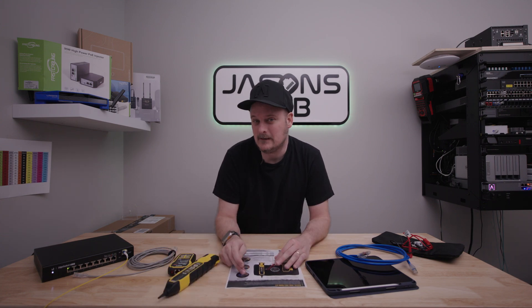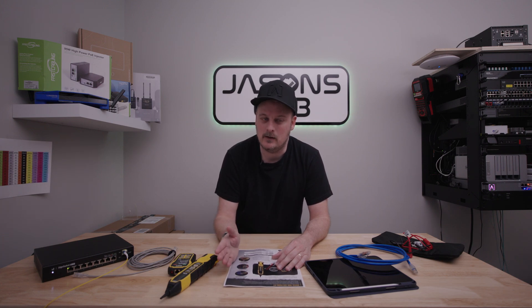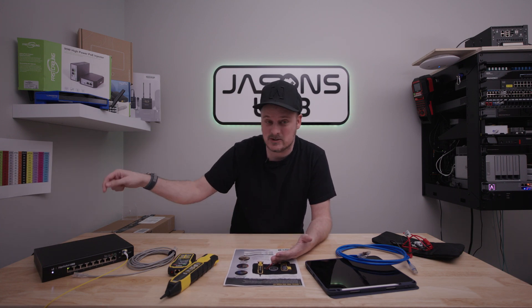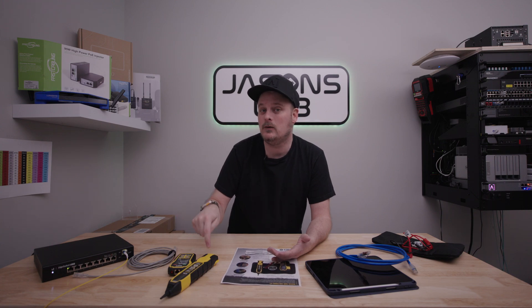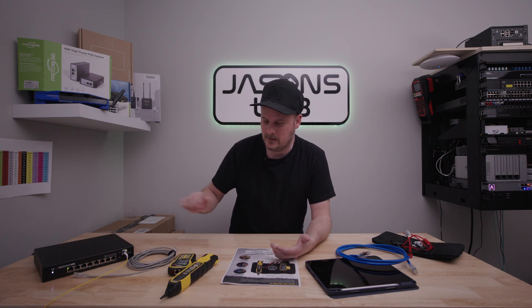The very first thing that they highlight is: trace cables on an active network — very, very useful. You can use it into a computer, a printer, or some other device, even a PoE switch like this one. Even a PoE switch, it will still work and not cause any issues.